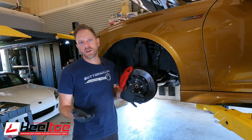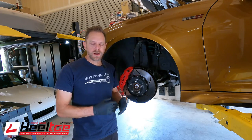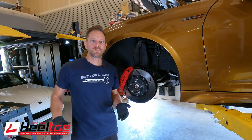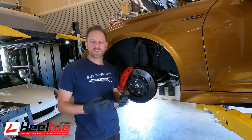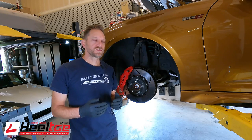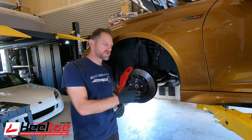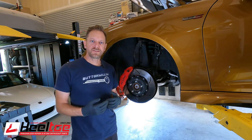But there's more than one option available. The Carbotech is a really great compound as well. Carbotech makes anything from a mild street performance all the way up to full competition brake pads. These are the entry-level 1521 Bobcat pads, which are meant to be a street sport pad. So we're going to clean up the rotors, show you how to get rid of this transfer layer, then put those pads in and see how they go.